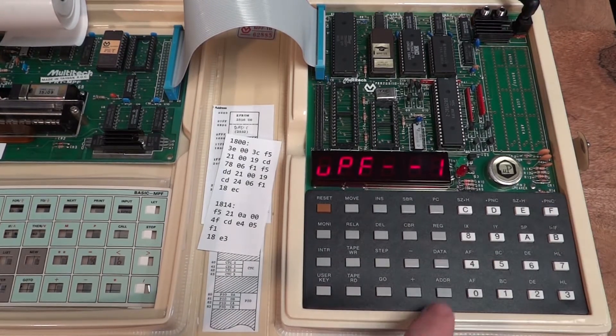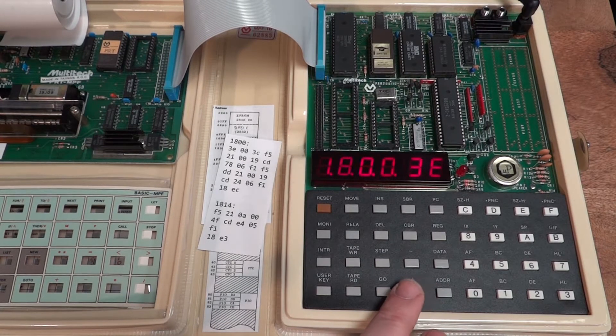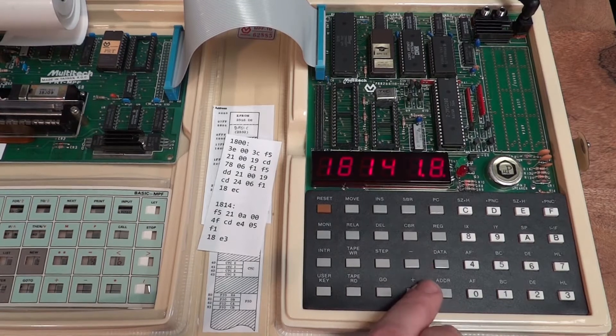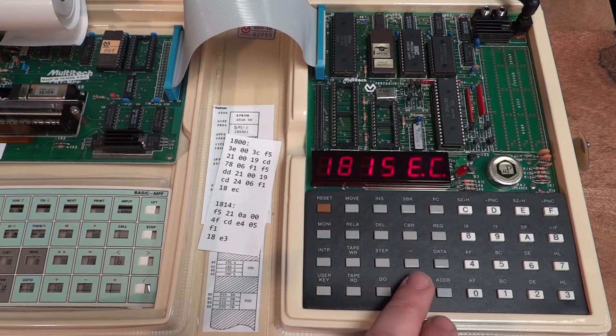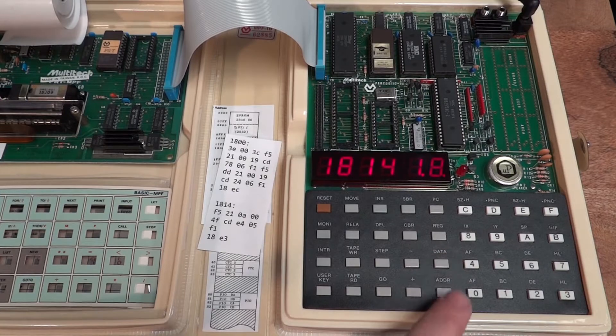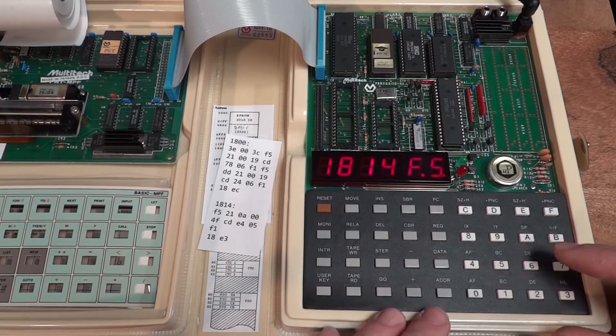Let's extend that program a little bit by adding sound output — you can already hear the speaker here. I'm going to go to address 1814 and override the last jump instruction there — that's basically a relative jump to the beginning of the loop. I'm going to replace this with a little piece of code that does some sound output.